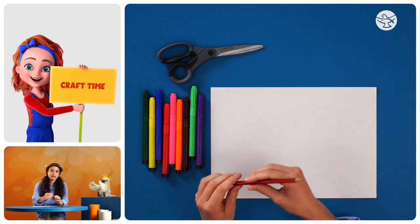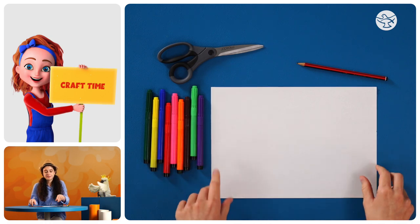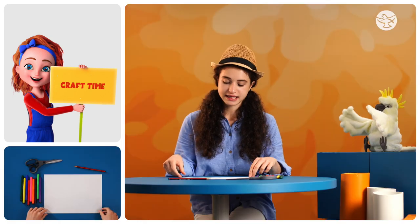Because remember how St. Catherine Drexel just loved helping so many people? So what you need is a pencil, some colouring textas or pencils if you like, a piece of paper and some scissors. Let's get started.